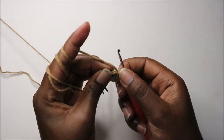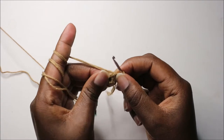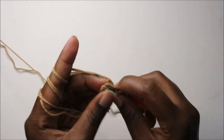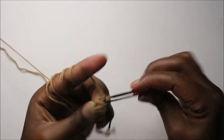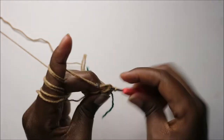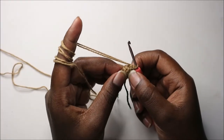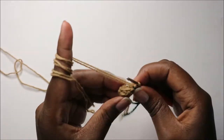For the third row, you're also going to do single crochet all the way around for a total of six stitches. Continue doing single crochet in this row also. After you're done with the third row, in the fourth row we're going to start by doing four single crochets.